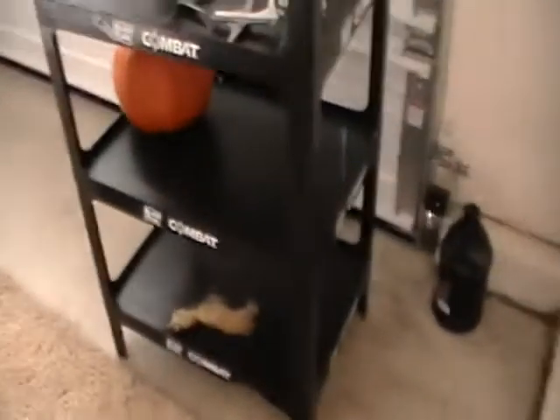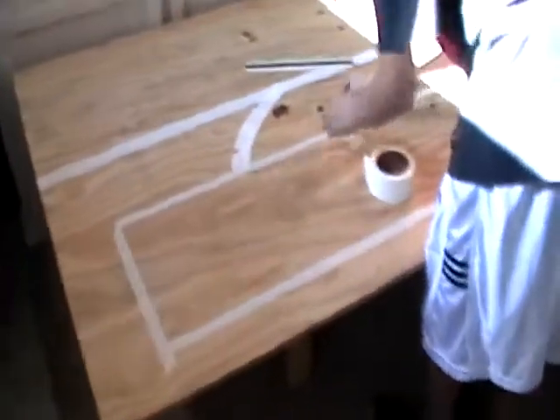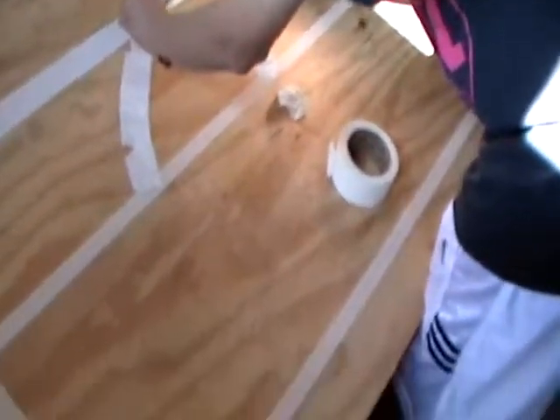I just have these two planes: I have a YS-11 and a DC-3. But I do have a 1:200 scale JetBlue A320 coming in the mail, so I'm pretty excited. It's gonna be my first order from AirlineMuseum.com — I'd recommend you go there, it's a really good website. They've got some great deals on Hogan Wings aircraft.